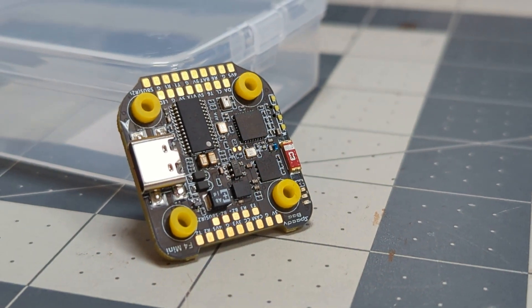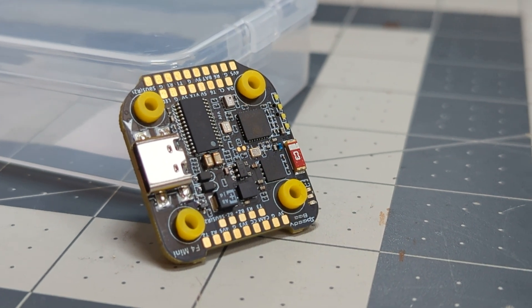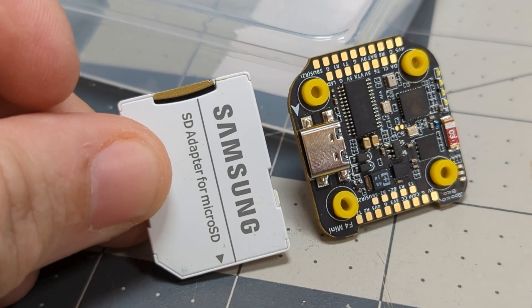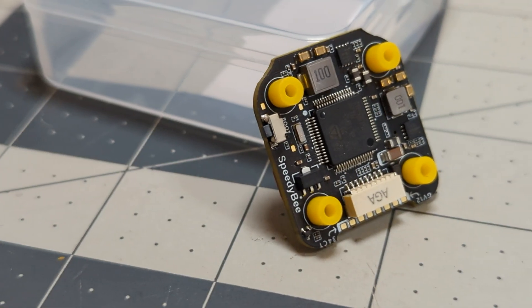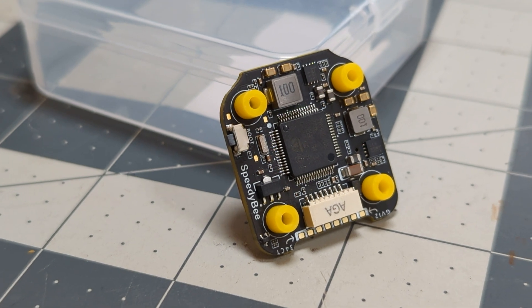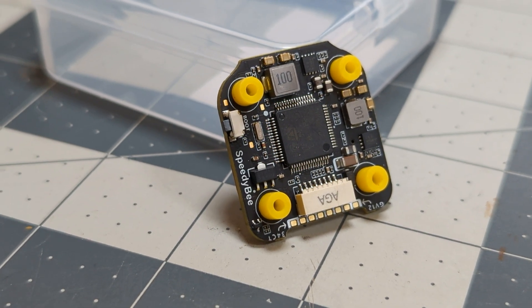Starting with the flight controller, it looks like just a shrunk down version of their F405 V3 board. It has the same Bluetooth capability, an OSD chip on board, an F405 processor with four fully broken out UARTs. It supports the O3 air unit, all the DJI air units, the Walksnail, the HDZero — everything you want with its digital plug. And to back that up, it has two BECs on board: a 5 volt 2 amp BEC and a 9 volt 3 amp BEC on a 20 by 20 board.